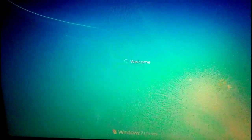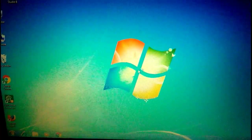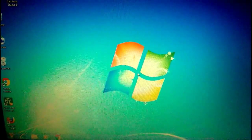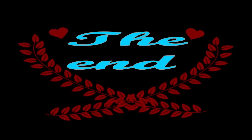If you can see this video, please subscribe to our channel. Thank you for watching this video. Thank you.